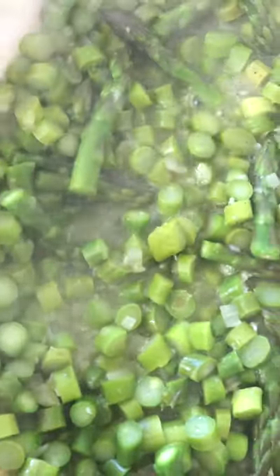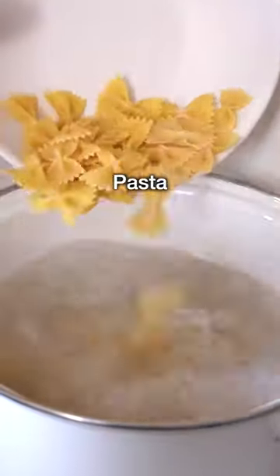The asparagus should be bright green and fork tender but not overcooked. While the asparagus is cooked, boil the pasta until al dente.